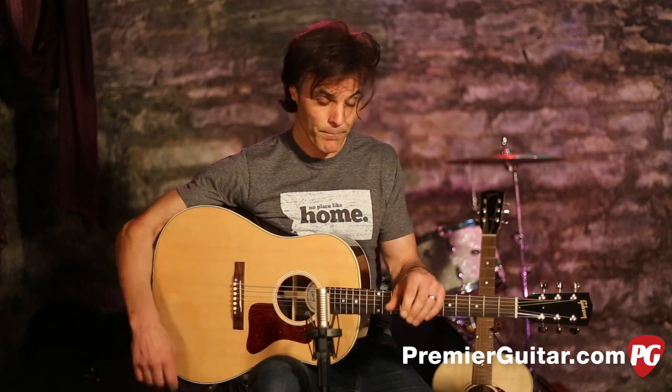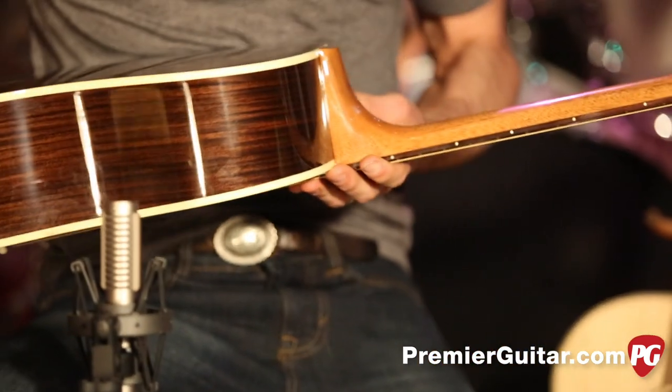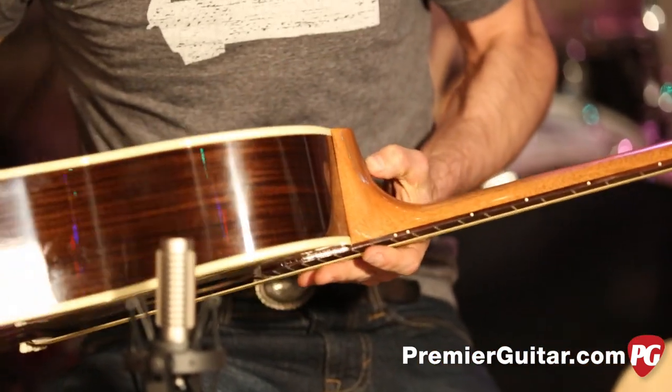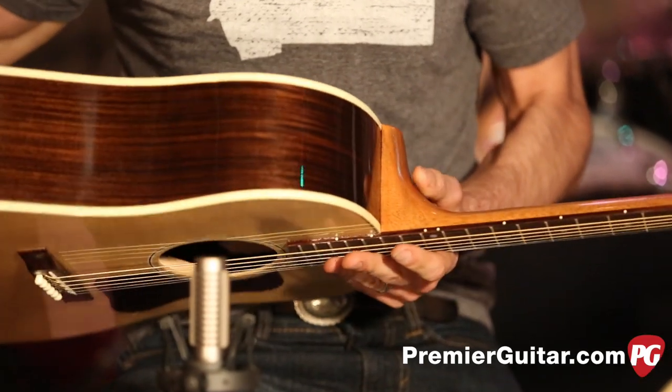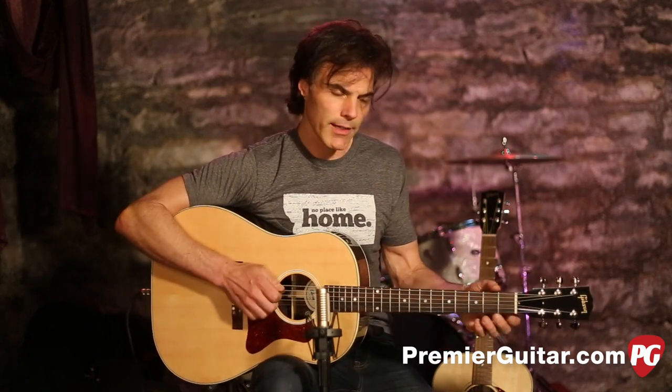That beefier substance also contributes to the sound of the guitar. Like all Gibson acoustics, the neck is connected to the body with a dovetail joint and then secured with hide glue. This old-school way of building guitars is responsible for that classic Gibson sound, and it's something that is pretty rare these days. The majority of acoustic makers are now using bolt-on necks, which is great, but it is a different tone — there's something about that Gibson tone, whether it's the nitro, the dovetail joint, or something else.